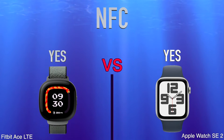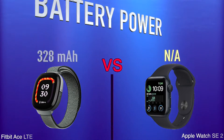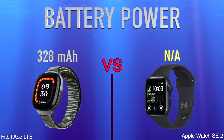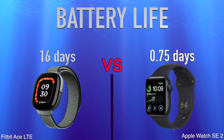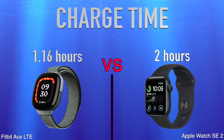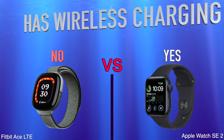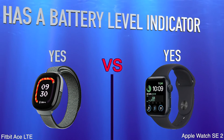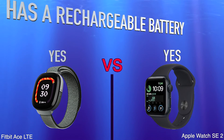Battery: battery power, battery life, charge time, has wireless charging, has a battery level indicator, has a rechargeable battery.